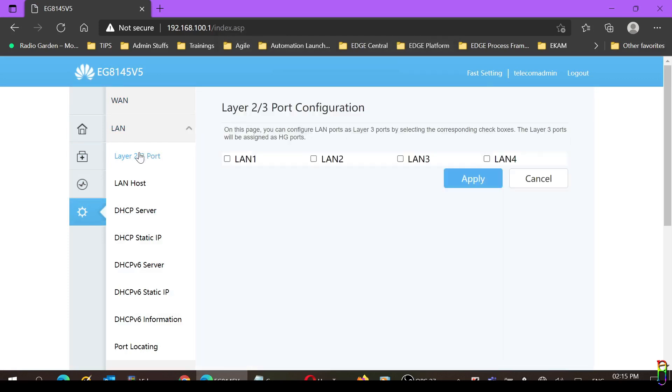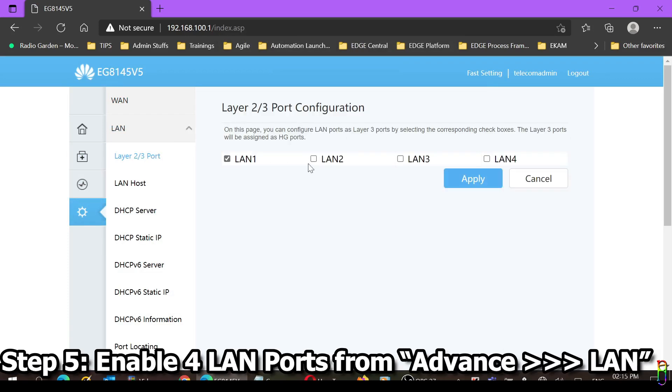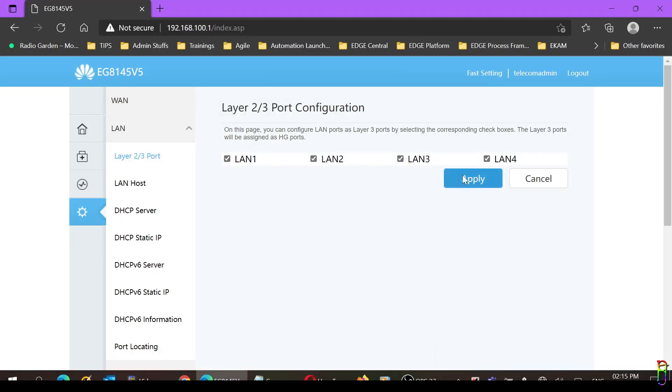Now go to Advanced, then to LAN and the Layer 2/3 Port section. We will enable LAN 1 through 4 by checking them — this is important as we need all ports to be working and enabled. Then click the Apply button.